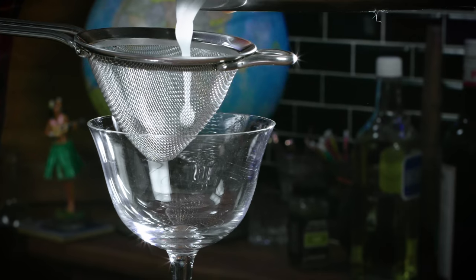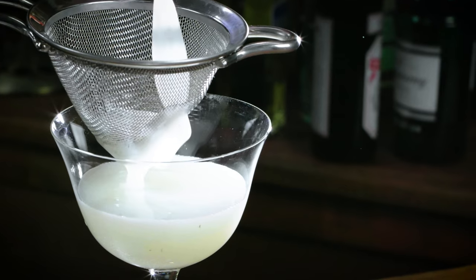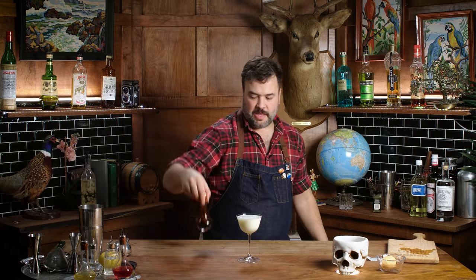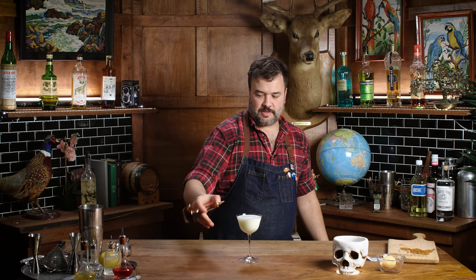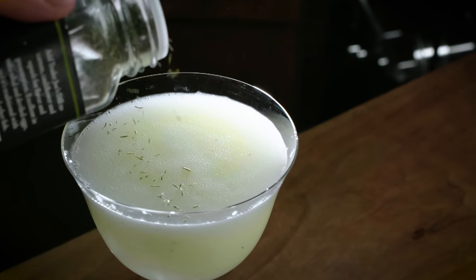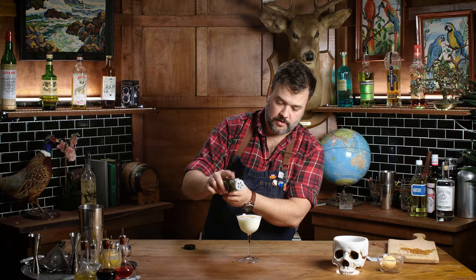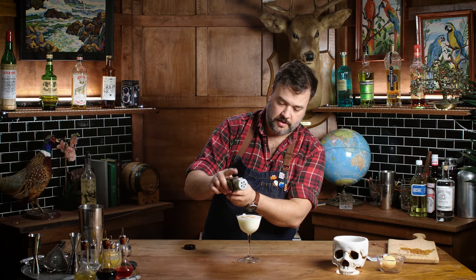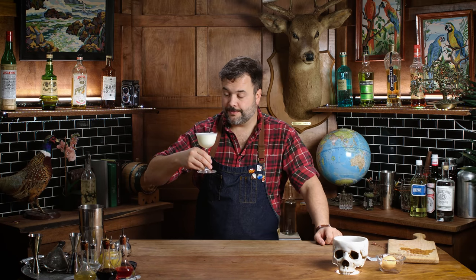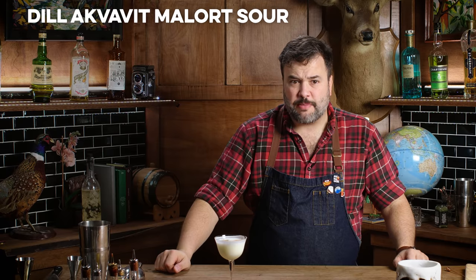I'm going to double-strain that into the sour glass. I don't know why I expected it to be green — it is lightly green. I usually like a couple drops of Angostura on any sour. Let's give this sucker a fighting chance, and probably a little extra dill on top as well. I'll try to keep it on one side of the glass to give you a place where you can drink without putting your lips straight into the dill. This is the dill and aquavit malört sour.